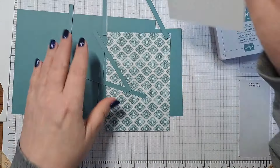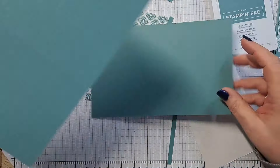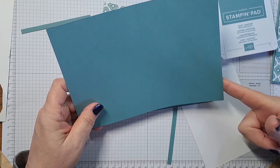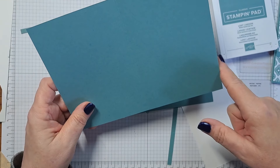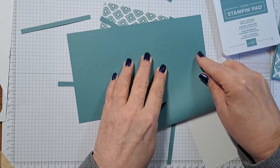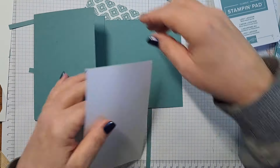This is your basic card base. If you are working in metric, we have 21 centimeters by 14.85 centimeters. If we are working in inches, this is going to be eight and a half by five and a half. It is scored down the center so we can fold it. I'm going to set this aside for now.